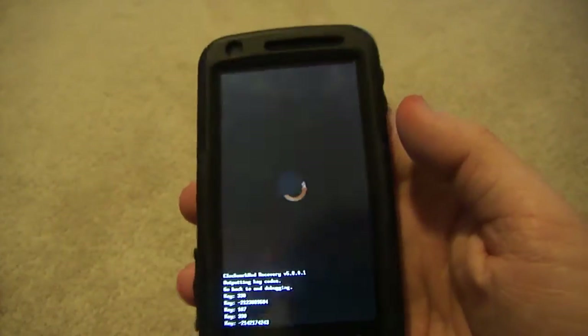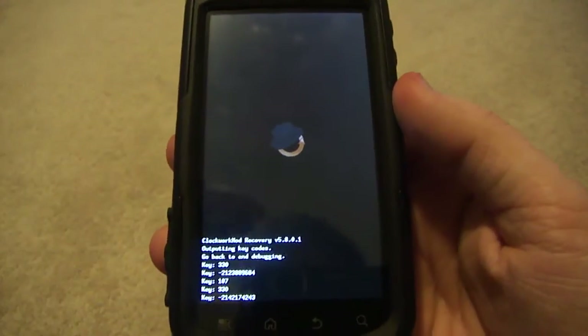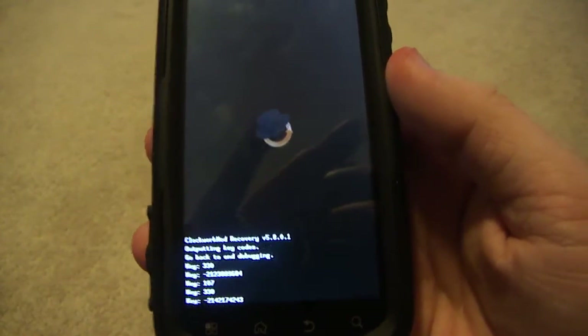Thanks for watching. Hope you guys go check this out. Download Clockwork Recovery and try the Touch Recovery — it should be working for a lot of devices now. Go ahead and try it out. Thanks for watching.